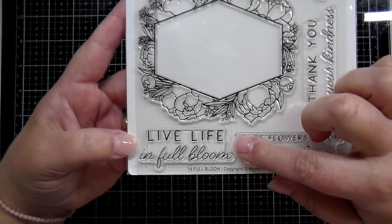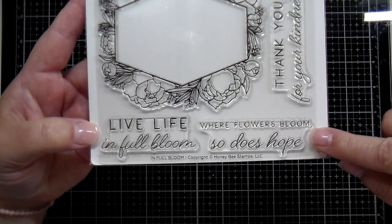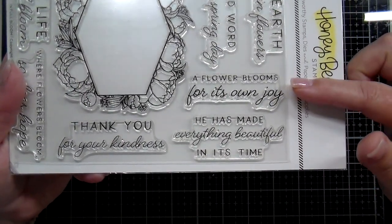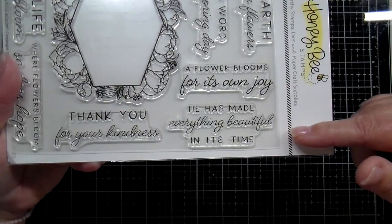'Live life in full bloom.' 'Where flowers bloom, so does hope.' 'Thank you for your kindness.' 'A flower blooms for its own joy,' and 'he has made everything beautiful in its time.'